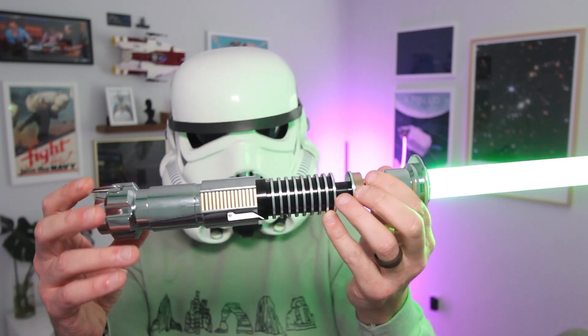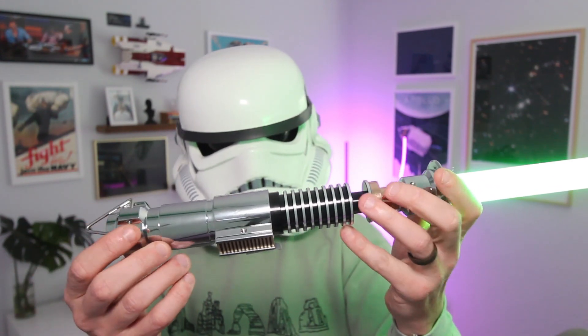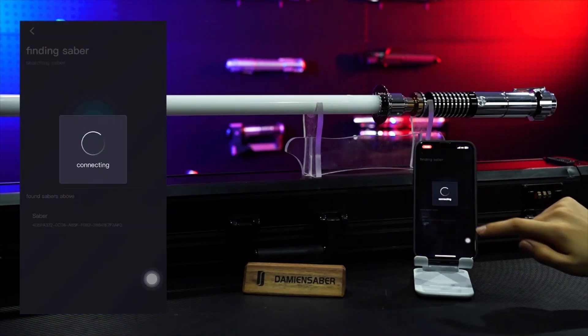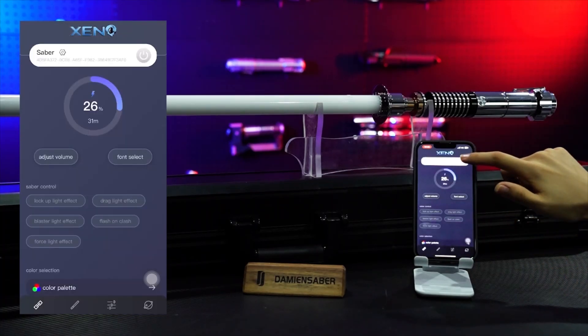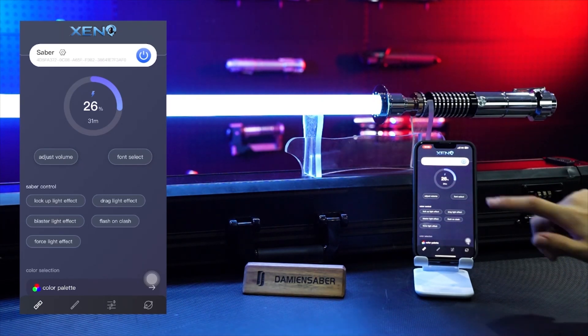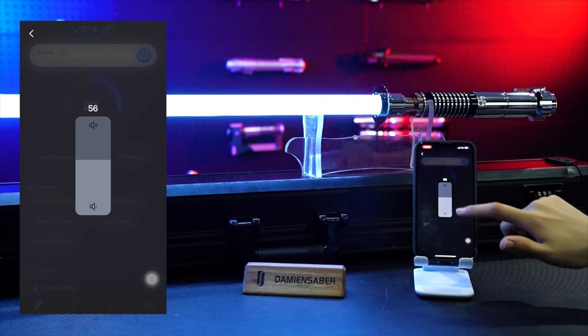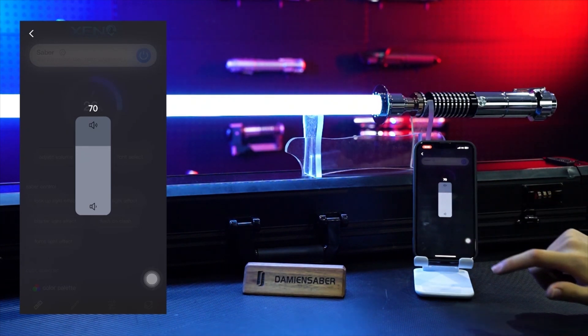This is not a sponsored video — I was given this lightsaber. The lightsaber connects to your phone through an app. The app can kind of be wonky. I'm sure they will work out the kinks, but right now it's a little unresponsive at times.